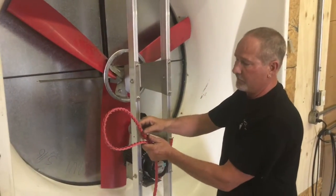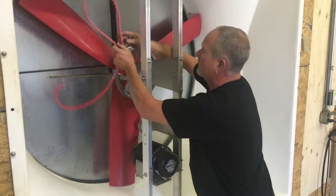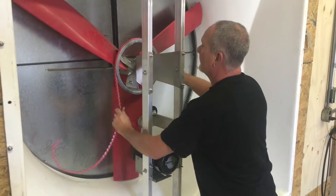Take your red link belt and have your tabs running up with the arrow, the direction of your fan.